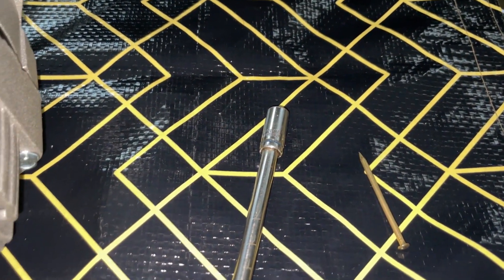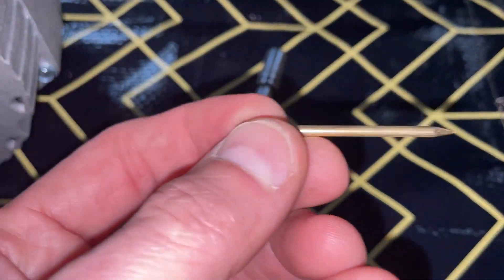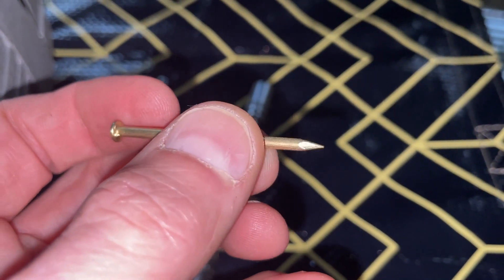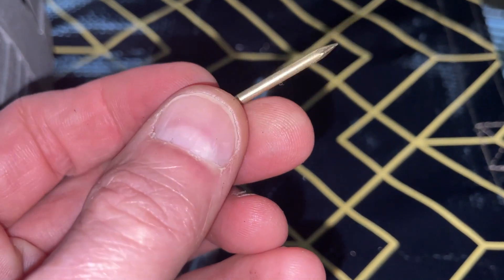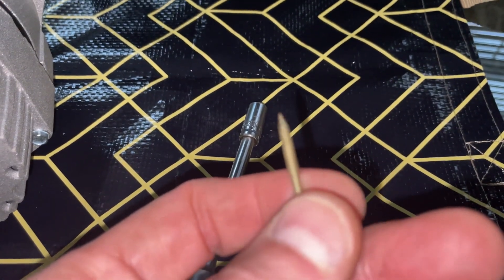The bolts won't be super tight, so if you have a screwdriver with an 8mm on the end, that will work too. And then you'll need some kind of small nail — this is a nail I use to hang pictures. Any real small nail will suffice.